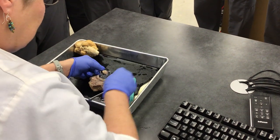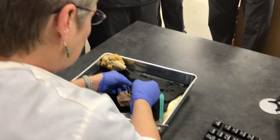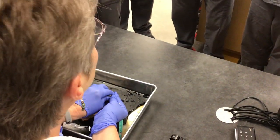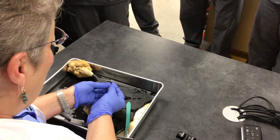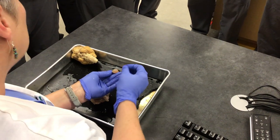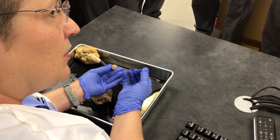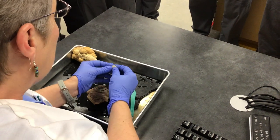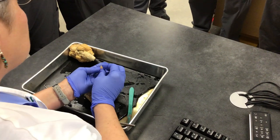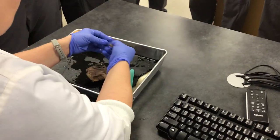Now we're going to look at the anterior chamber — what do you think this is? It's the lens. But in life, the lens is soft. In death, these proteins become denatured and it becomes very, very hard. You can cut yours open and actually see those proteins crystallized — that's what makes it so hard.